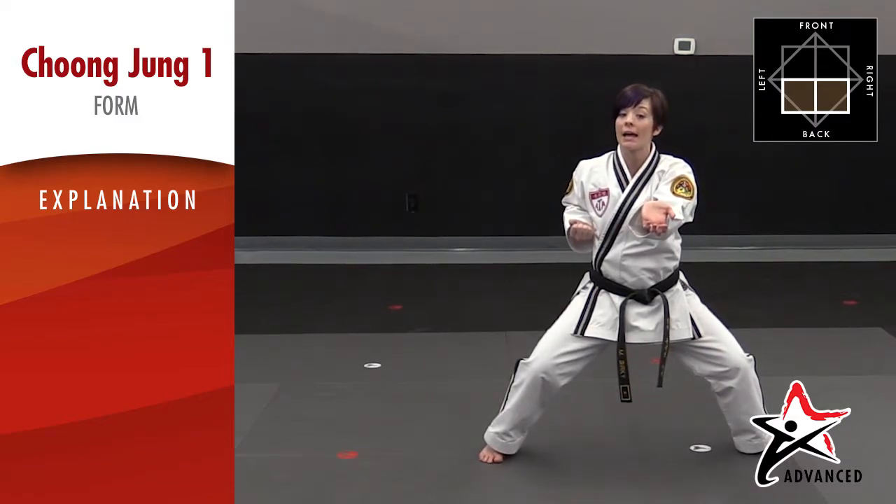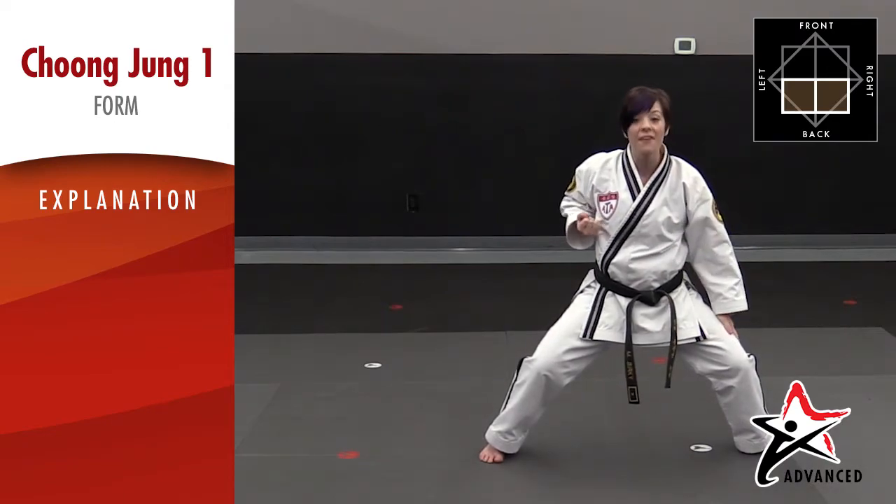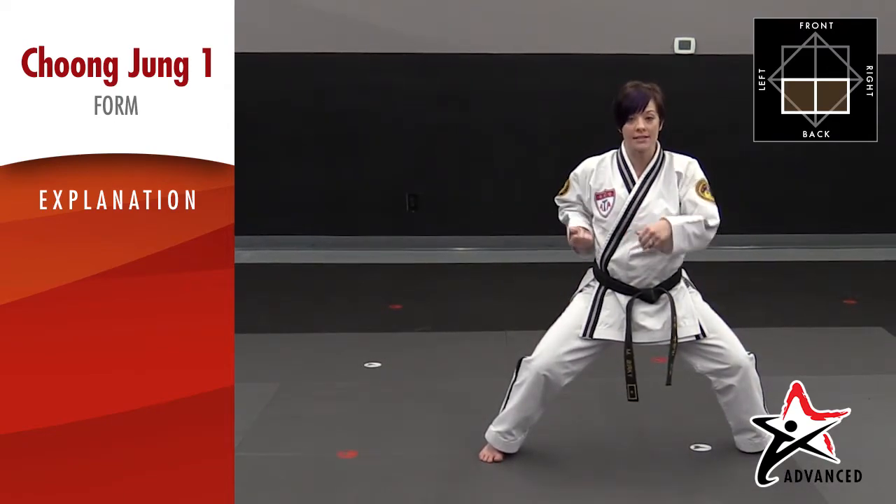From here you're going to do two punches, again midsection to center line. From here we're going to double step — step with the left and then step with the right and do the same thing on the right side.